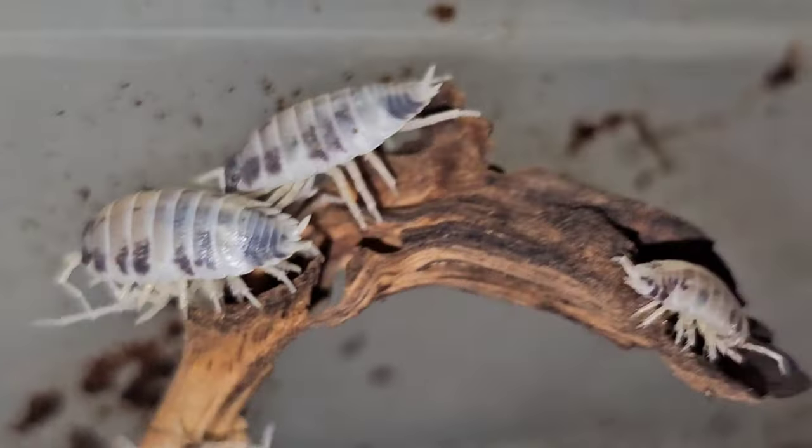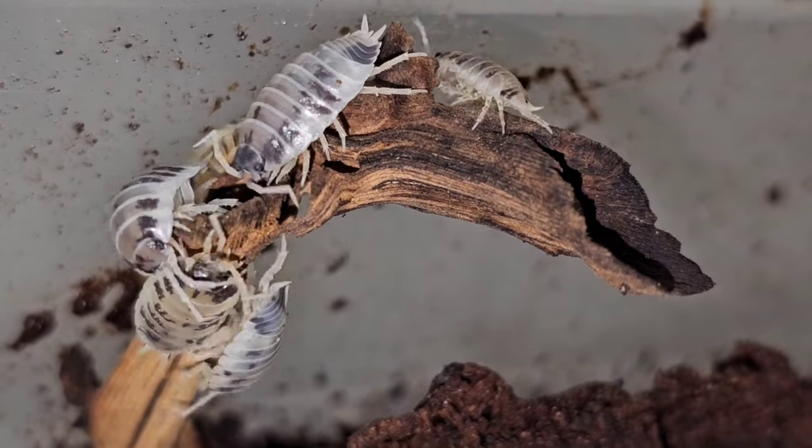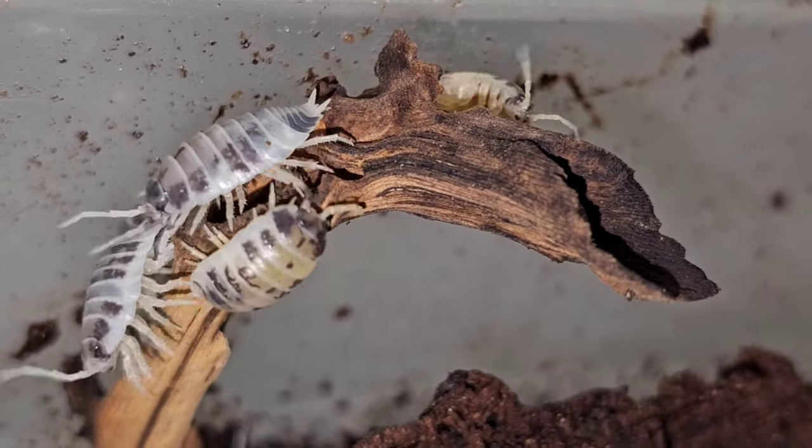So this morning I decided to do some maintenance on my Porcelio laevis dairy cow isopods, as you can see from the footage on the screen of my dairy cows, and decided to take a look at some of them.